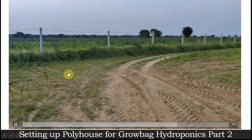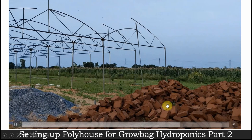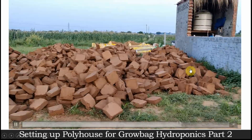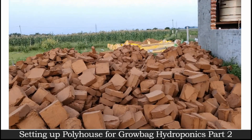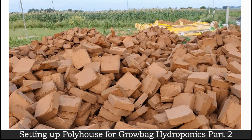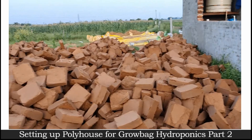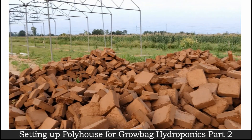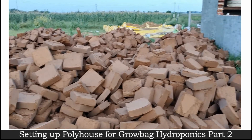Here, this is the cocopeat that we'll be using as the substrate for our plants. This complete cocopeat will give full support to our plants to stand in our hydroponic system. We were not having space to store it somewhere else, so we had to dump it here. After the poly house is constructed completely, we'll be buffering and washing it here itself, then transferring it to our poly house — I'll show you the same in later videos.